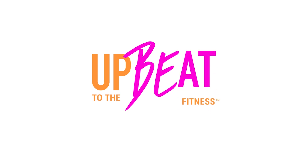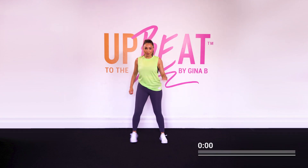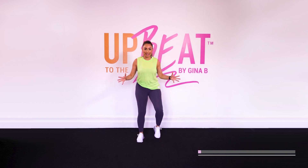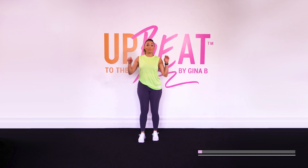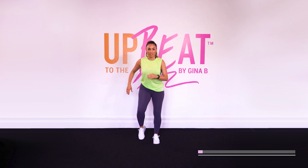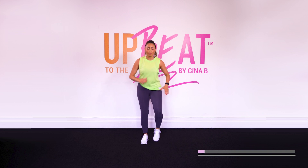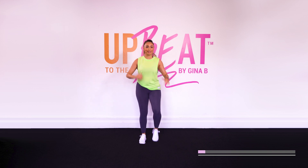Hey everyone, it's Gina B here and we've got a five-minute warm-up to get you feeling spicy for your workout ahead. Let's do this. Okay everybody, it is time to warm up. Let's just start off with a nice easy walk. We have five minutes here together. It's a little bit of a Latin mash-up of Mihende and Havana, so we're going to infuse some Latin moves into this as well. Just starting off with a nice easy walk and we're going to build that intensity throughout this warm-up.